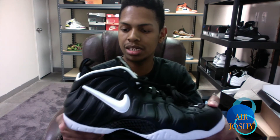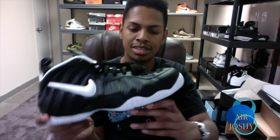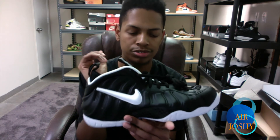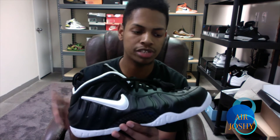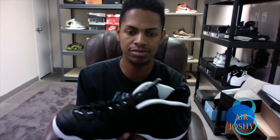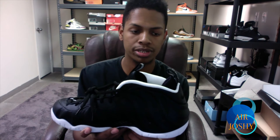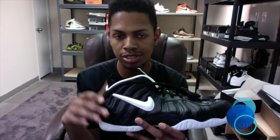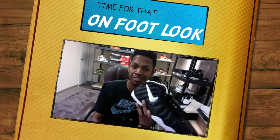I've been waiting on these to come out for so long because they're so hard to get. When I saw they were coming out, I just knew I had to have them. Very dope, simple sneaker — I can wear this with a lot of different things. Definitely a dope pickup. If you like this video, remember to like, comment, subscribe, join the journey, and I'll hit you with that on-foot. Thanks for watching — see you guys next time, peace!